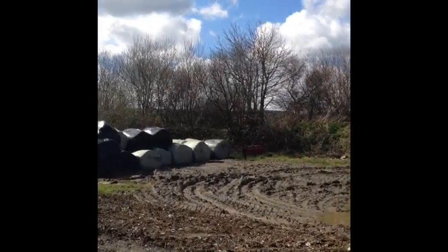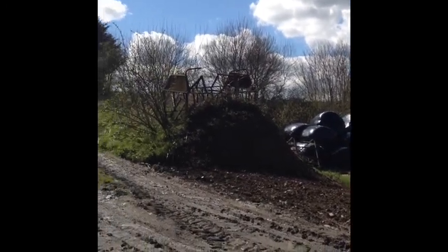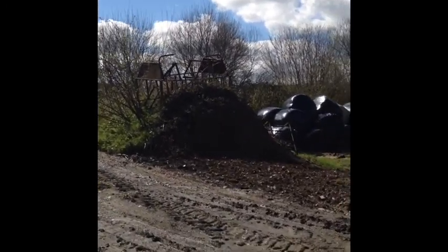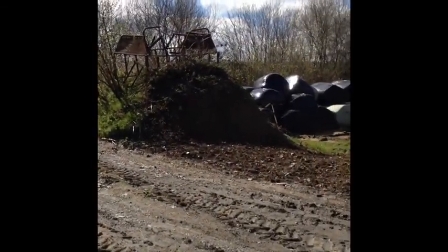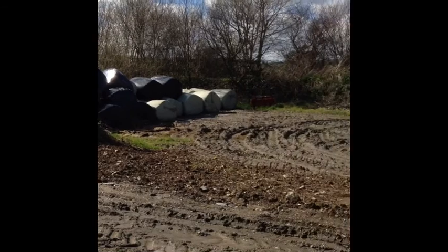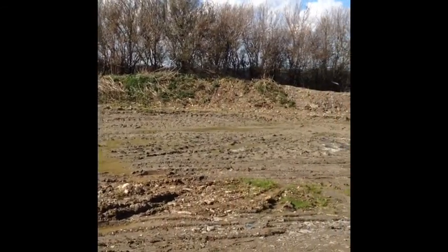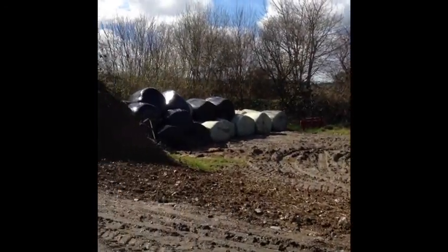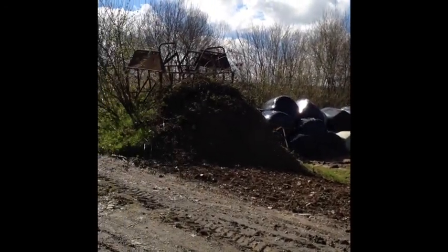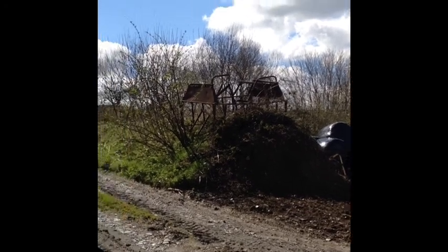We've still got a few bales of silage, and then to put some of the earth back in, we've had — going into the sun there — the bottom half of this bank came out as far as about there, where that little bit of grass is. We've had all that bank taken right back to give us enough topsoil to go into the slurry pit.